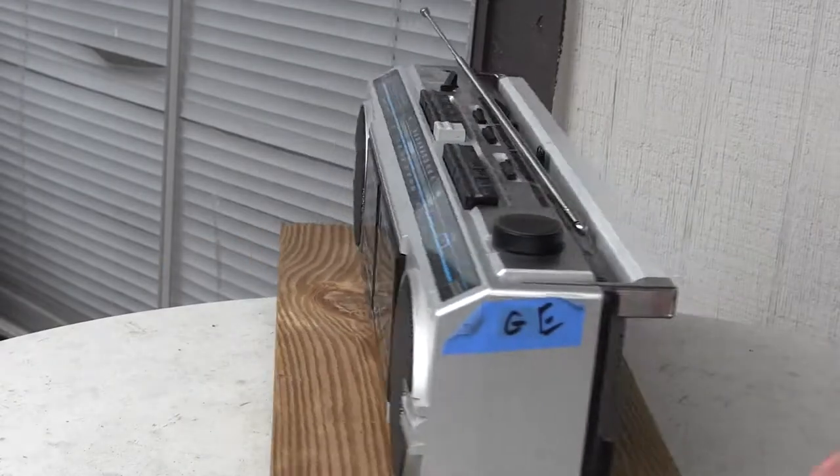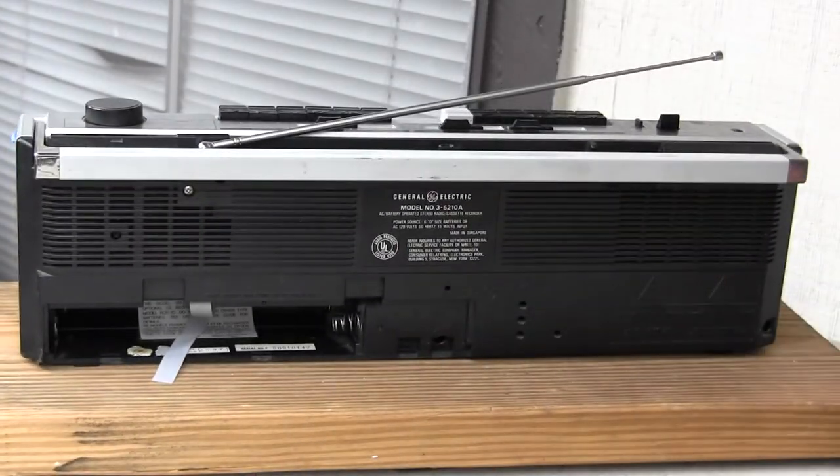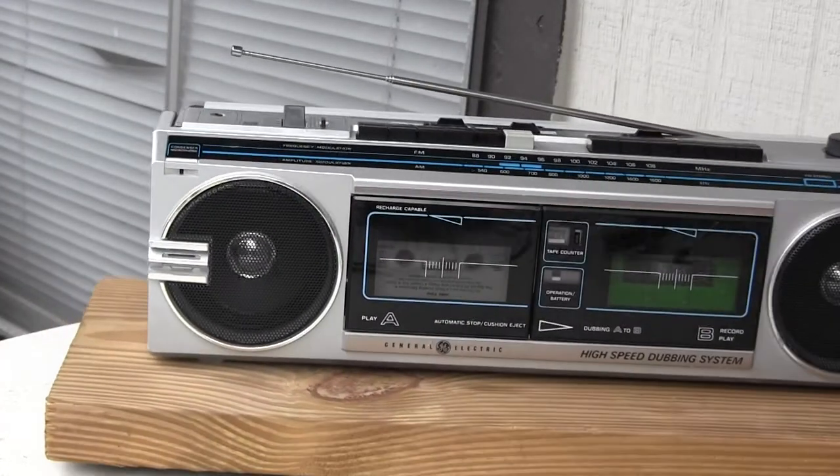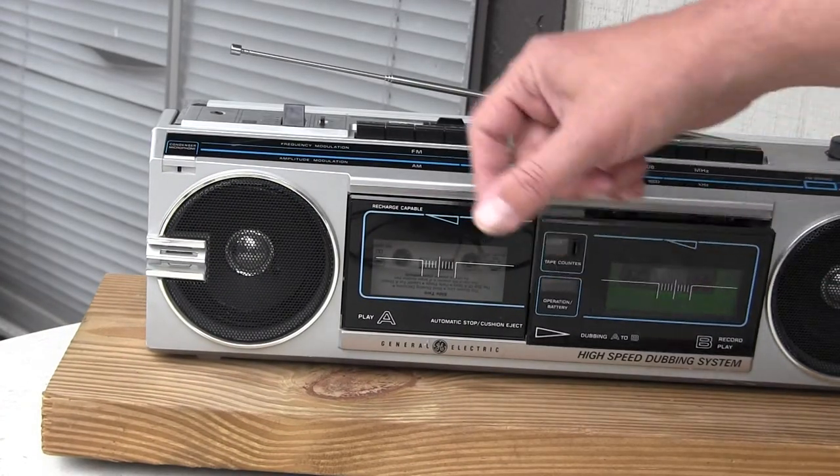It's nothing special. It's just a GE. It doesn't have a battery back — at least this one don't. And it looks like that and like that. And these pop out air so slowly.